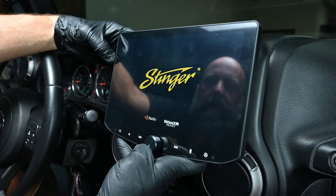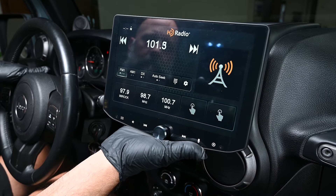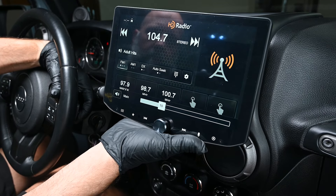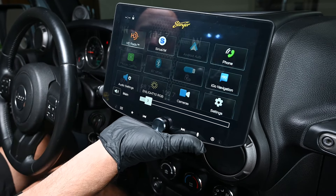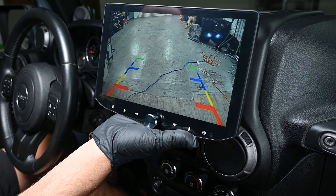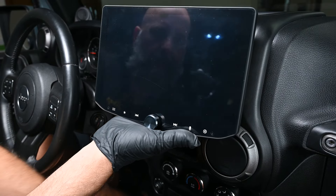Now let's perform a functionality test. Turn the Jeep on and ensure that you have audio. Verify that steering wheel controls operate properly. Verify you have AM and FM reception. If you've installed any cameras, verify that they're operating properly as well. Once we've verified functionality, we can finish assembling the display.